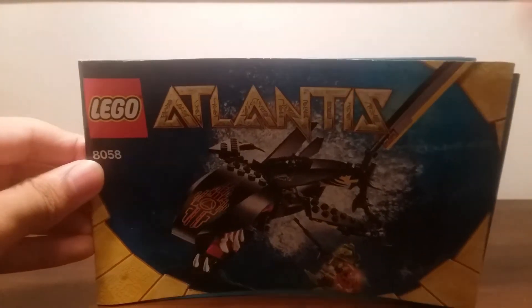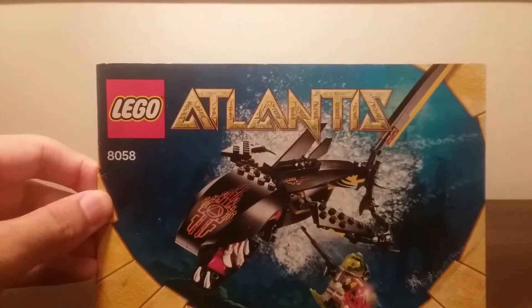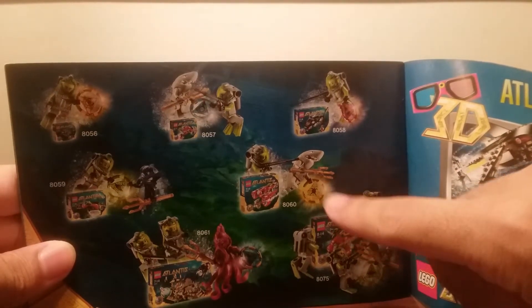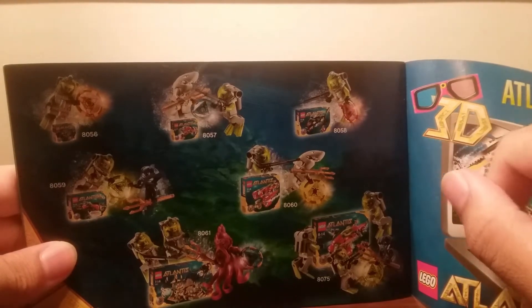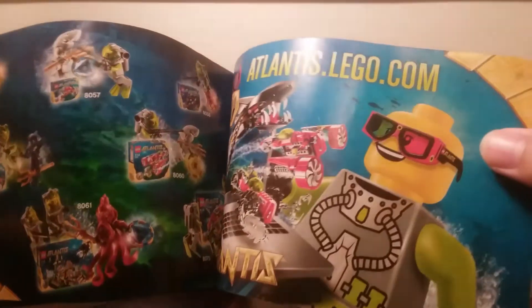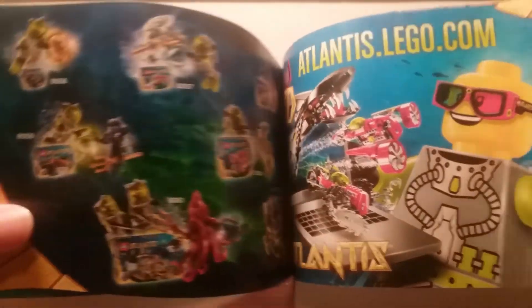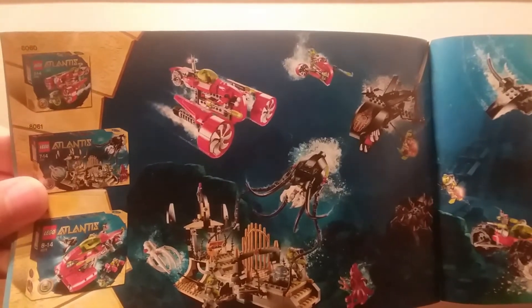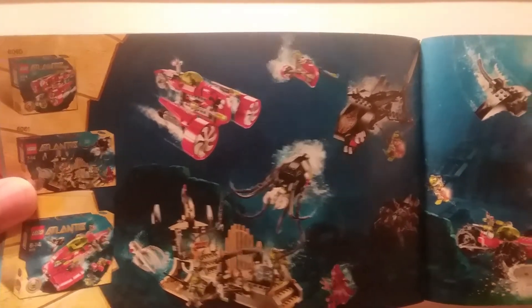Here are the instructions that come in the set. They're pretty average size for a set of this piece count. It comes with a total of 46 pages including the back, but a lot of it has advertisements for the LEGO Club Magazine to win a LEGO set, and of course other Atlantis sets from that wave. I have all of them except for one, and I've reviewed all of these now — those are the minifigures that they each come with. It also tells you to go to atlantis.lego.com and includes 3D glasses, though the site's down now. There's a nice scene of all the first wave Atlantis sets at least the ones that are not poly bags.